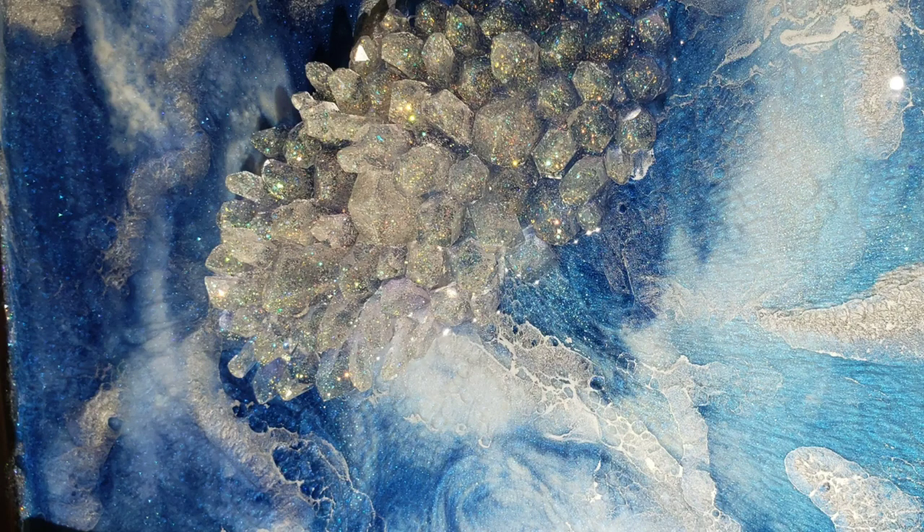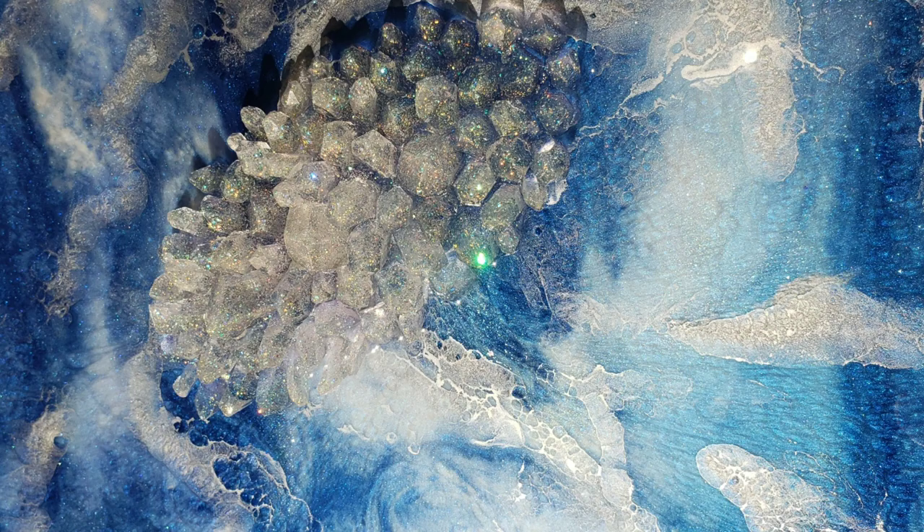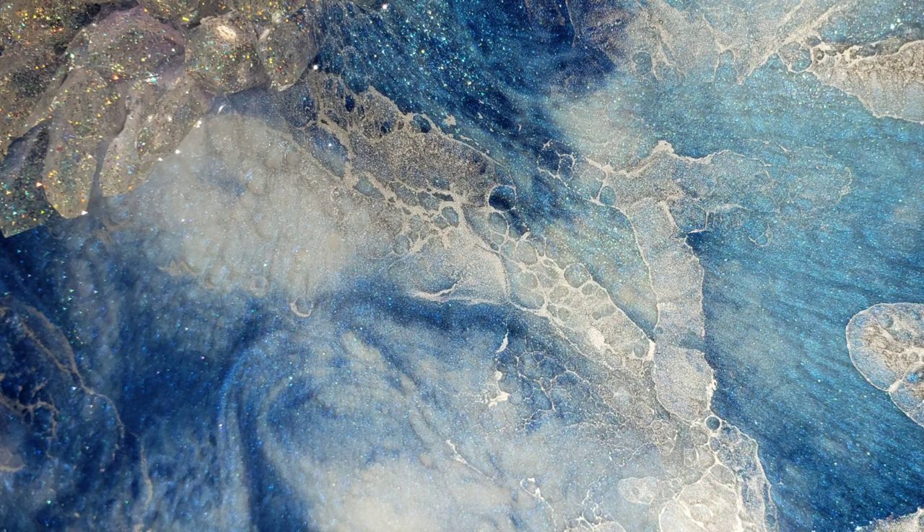Hi everyone, it's Tish with Naptime Creations. Welcome back to my channel, or welcome if you're new — don't forget to subscribe. Here's a sneak peek of what we're going to be making today: a resin tray incorporating some crystals I've made previously on my channel. Let's jump in and get started.